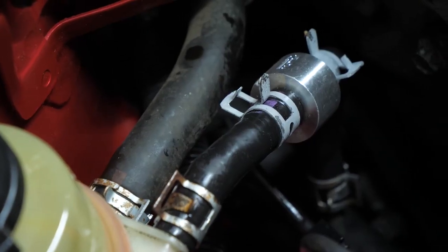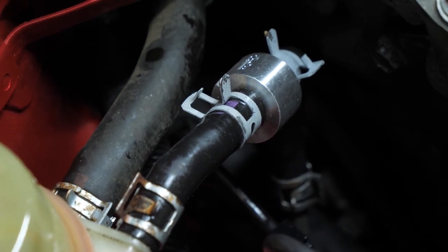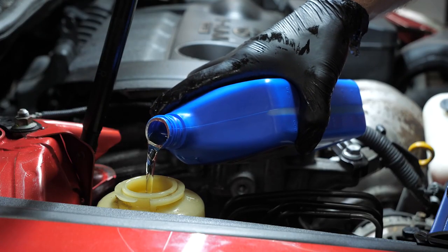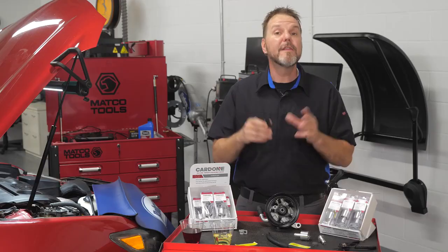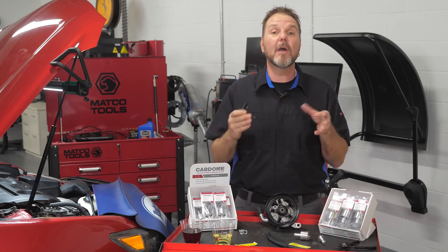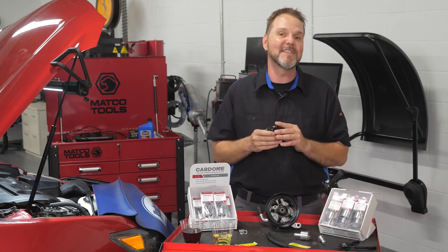By installing Cardone inline power steering filters, your customers can have peace of mind knowing the steering system will be clear of damaging debris for many miles to come. Thank you for watching, and please subscribe to the Cardone YouTube channel for more technical automotive content.